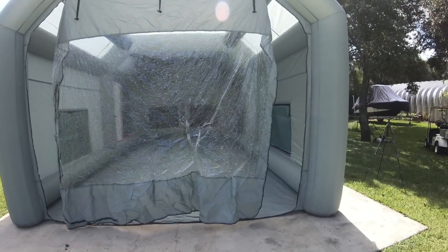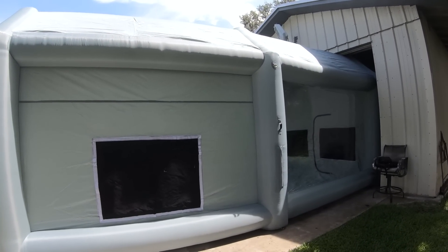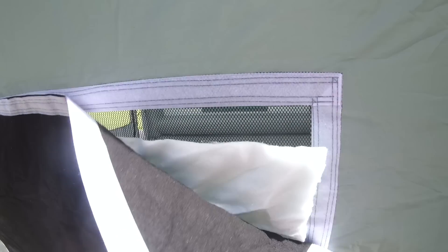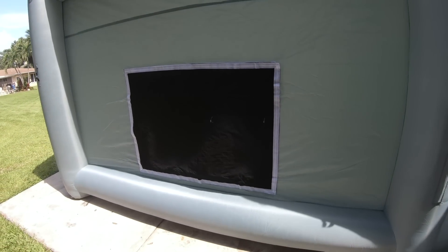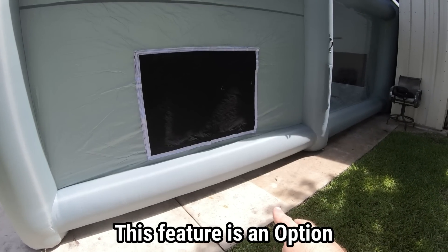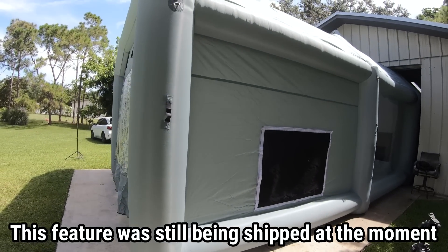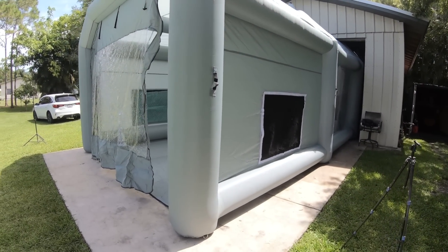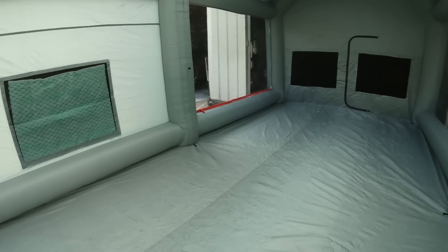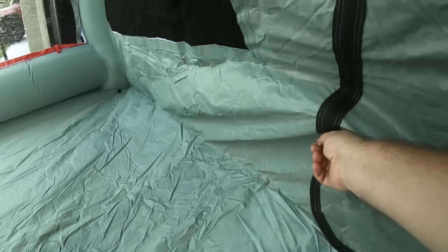Here it is, all blown up. It only took about a minute and a half with a little assistance to move it into place. It just clears up there — it says about 11 feet high. These are the filters, one on either side. This booth also has another option for an elephant trunk, which is an exhaust filter system where a fan mounts in this area to further pull out air and overspray. Look forward to more videos on that setup.